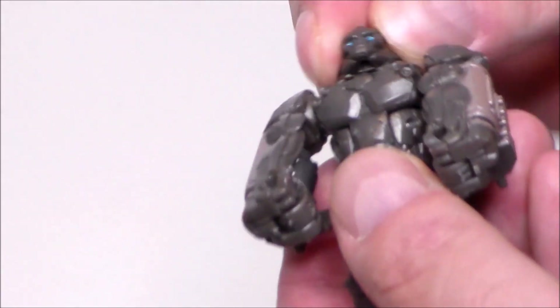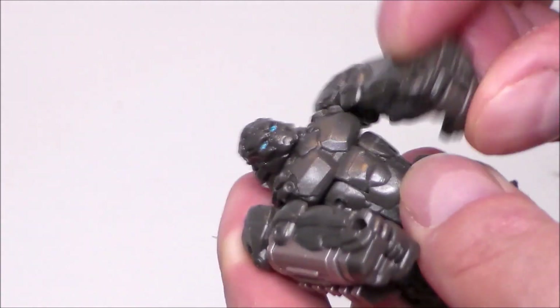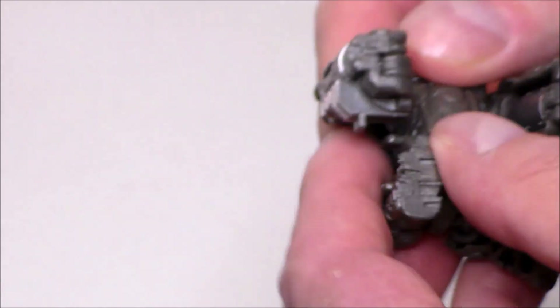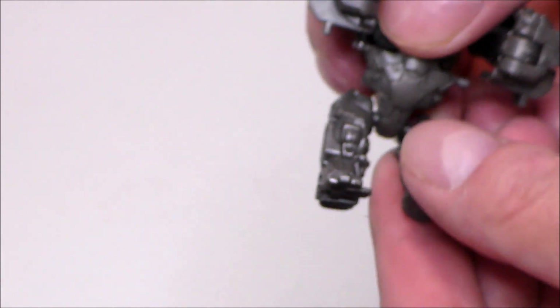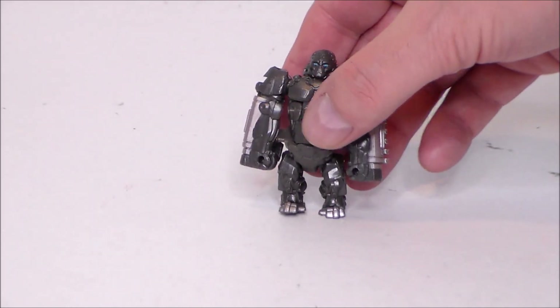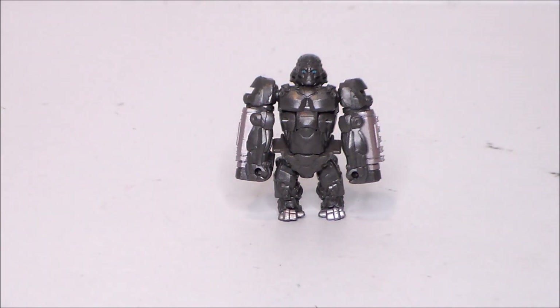His head is on a ball joint, moves up and down and all around, which is nice. His arms are also on ball joints at the shoulder, and his legs are also on little ball joints. His waist does lift up but that's for transformation. For a tiny little gorilla figure this is pretty cool, and you can also have him stand upright if you balance him properly with his little pot belly out.